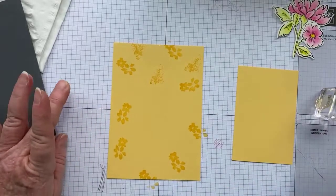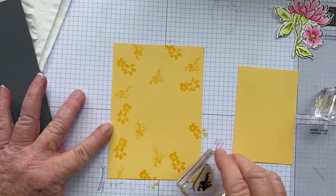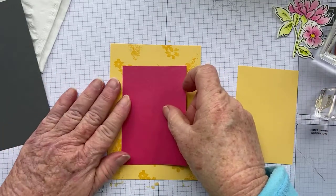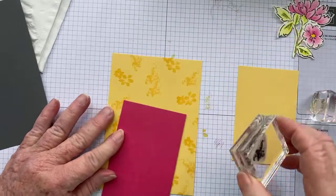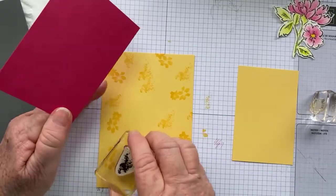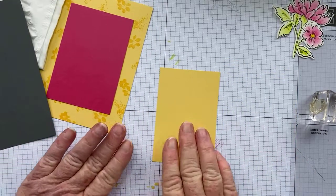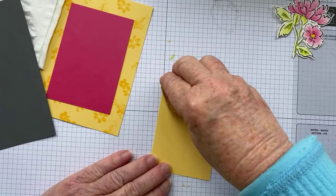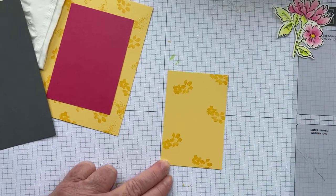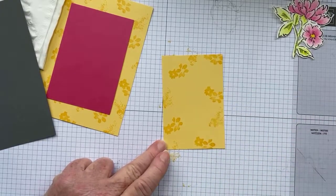We're just going to randomly stamp our So Saffron cardstock with the flower image. I'm not going to worry too much about the middle section because that's going to be covered anyway. Then we're going to fill in the rest of the background with this splatter image, just randomly stamping it until we think we've got enough. If you're not too sure, just place your cardstock over where you want it and fill in the gaps.